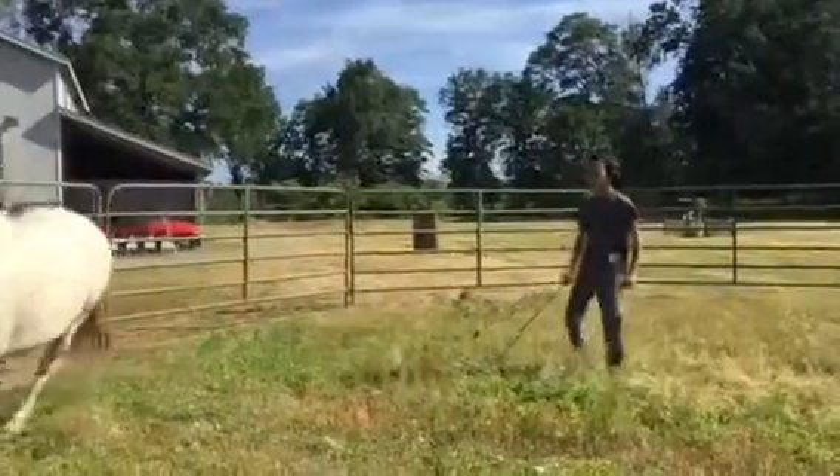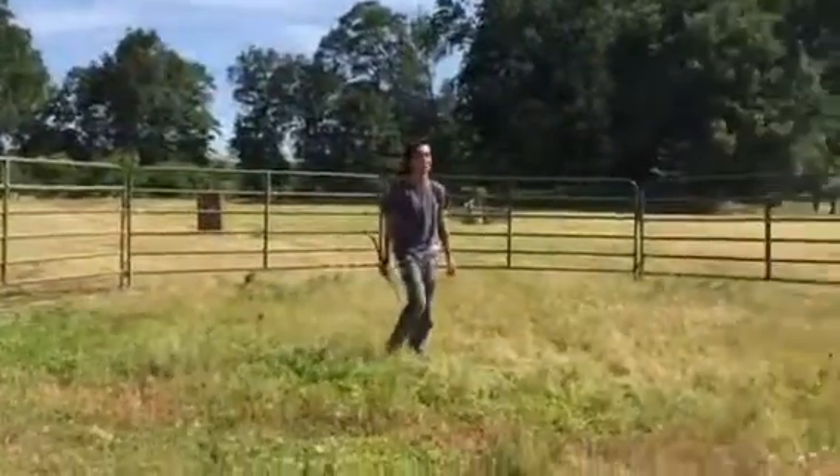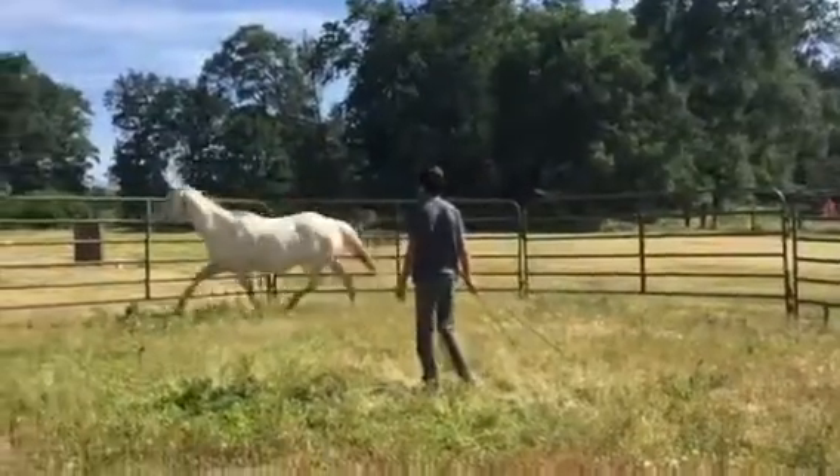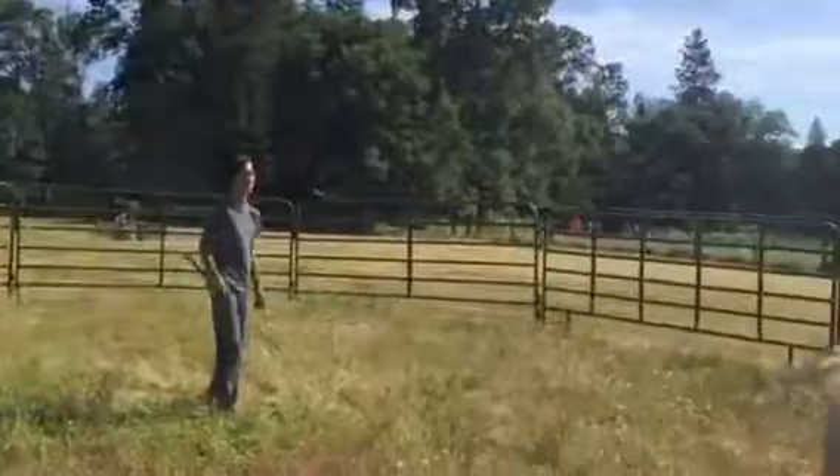There you go. You have to step to her head and to her butt. Now look at her ear — see that left ear is pointed at you? Yeah. The right ear is pointed forward. Yeah.